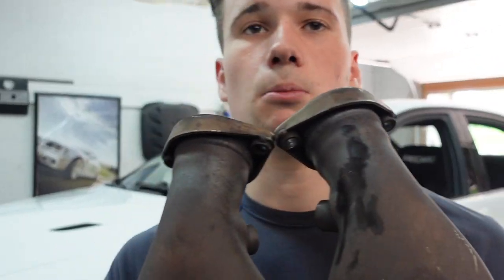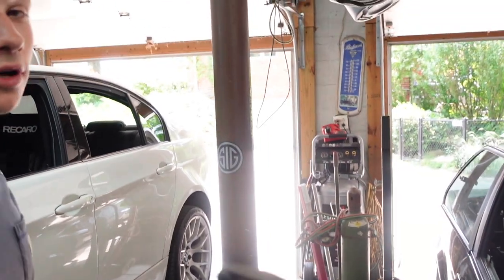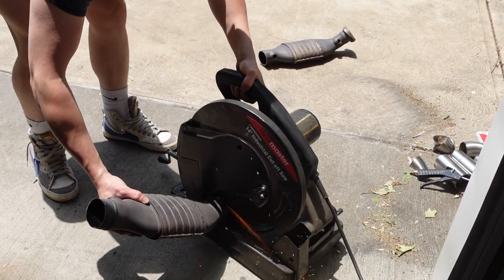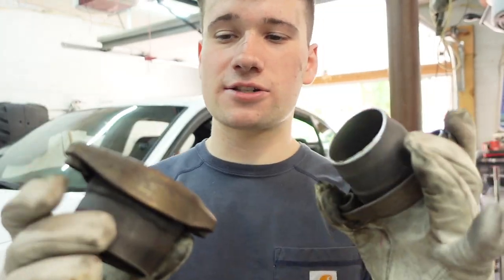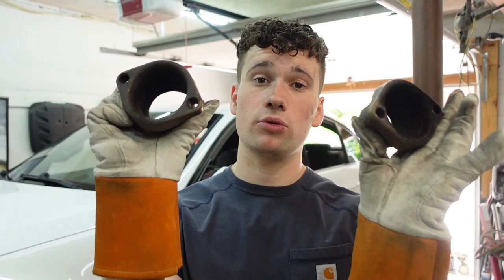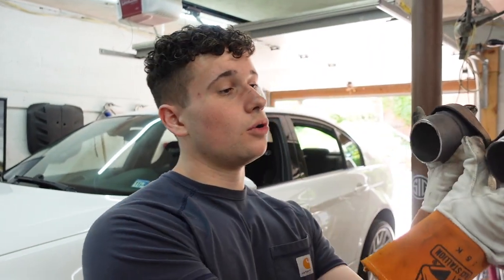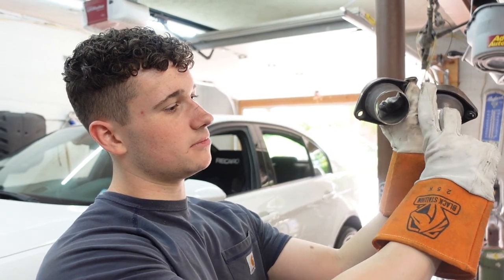We're going to mock up some pipes and get to doing pipe stuff. What's really nice about doing this outside of the car — I have a chop saw so it's going to take two seconds. Flanges are cut out. Now I'm going to throw these back up on the car, bolt them back to the headers, and then measure the angles I need to come down and meet the rest of the pipes.